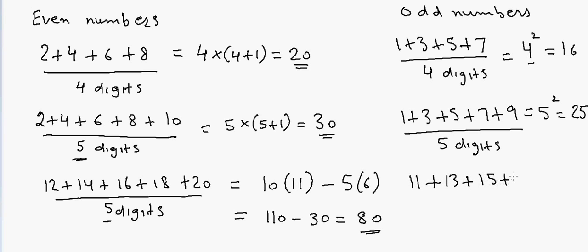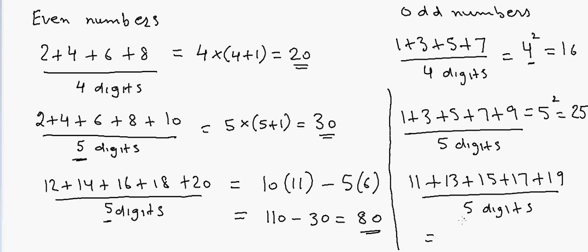Now if I have 11 plus 13 plus 15 plus 17 plus 19 — these are also 5 digits. Using the same approach, the answer would be 10² minus 5², which equals 100 minus 25 = 75.